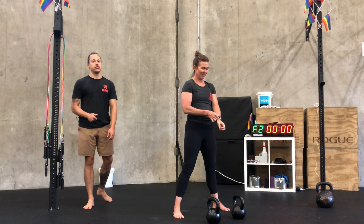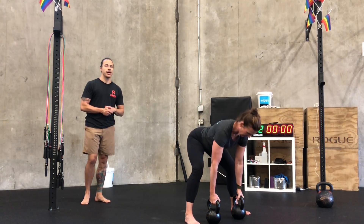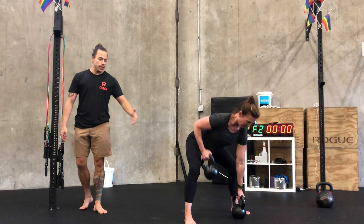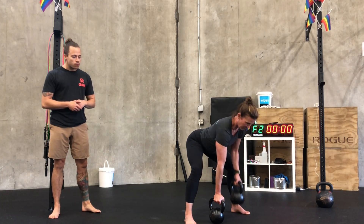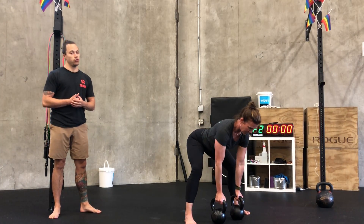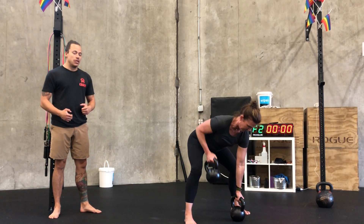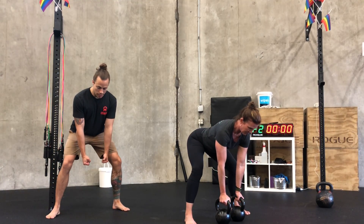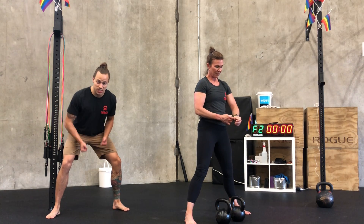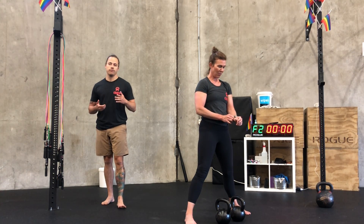Fourth and final movement in our strength is a gorilla row — six to eight reps per side. Nice wide base, keeping the hips relatively low, at least lower than your shoulders, and then rowing back towards that pocket. If you'd like a modification, you can do see-saw rows, where both arms are working simultaneously.